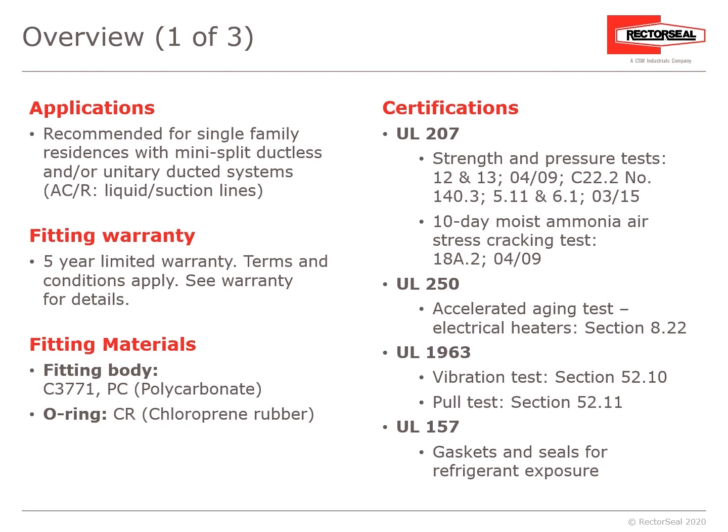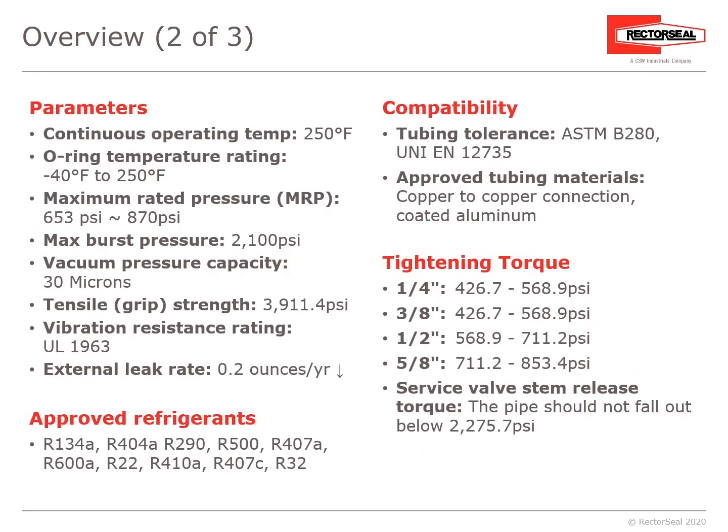Certifications include UL-207 strength and pressure test, UL-250 accelerated aging test, UL-1963 vibration test and tensile/pull test, and UL-157 gaskets and seals for refrigerant exposure. It has a continuous operating temperature up to 250°F. The O-ring temperature rating is −40°F to 250°F. Maximum rated pressure is up to 870 PSI. Maximum burst pressure is 2,100 PSI. Vacuum pressure capacity down to 30 microns. Tensile grip strength: 3,911.4 PSI.